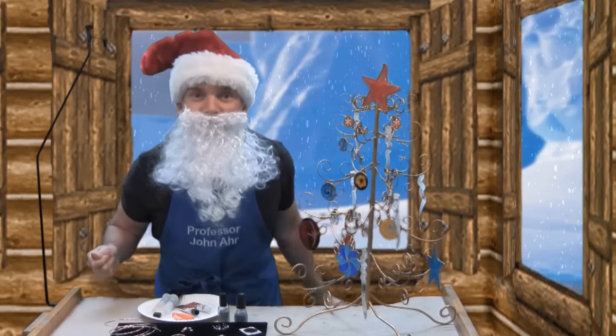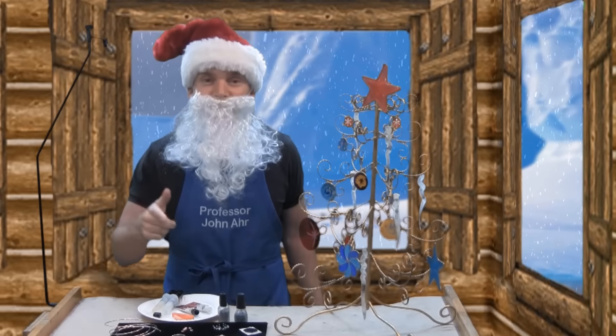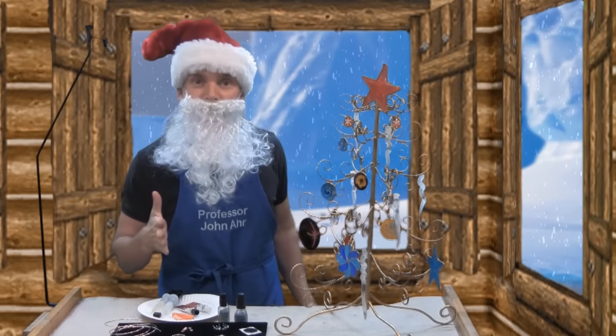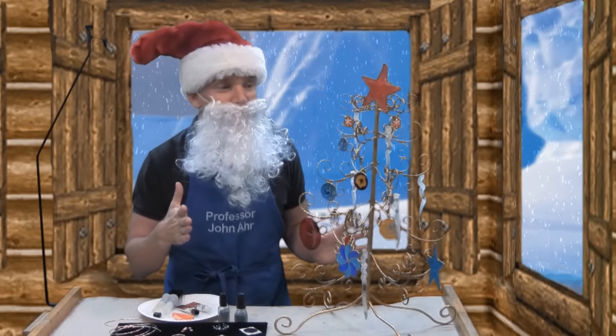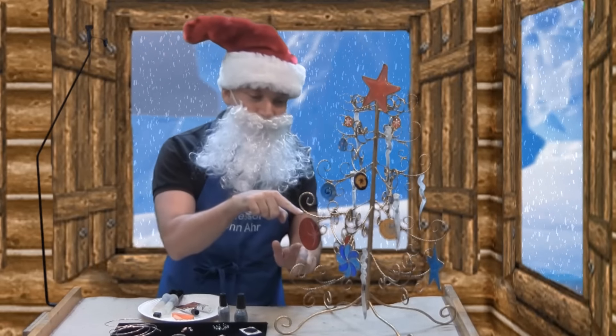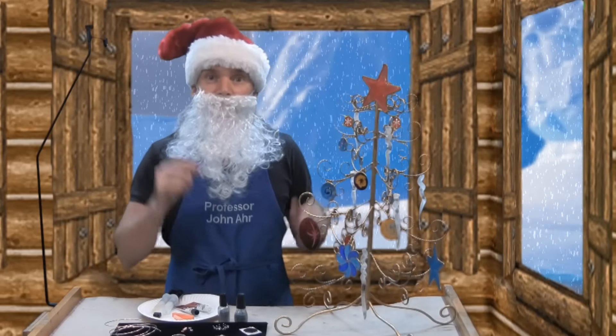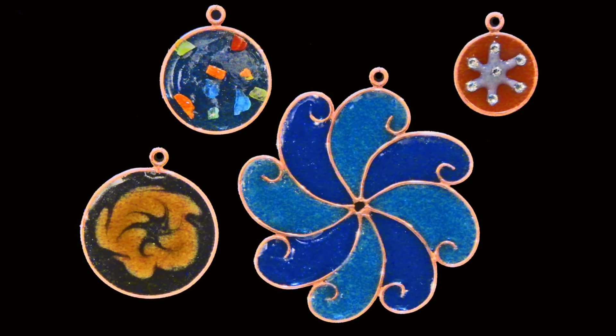Ho, ho, ho! Welcome to the Online Jewelry Academy. We're here at the North Pole helping Santa make some festive winter holiday ornaments. We've got a great variety of ornaments for you this year, including some acrylic icicles and some plexiglass ornaments. But in this video, we're going to focus on epoxy resin ornaments.